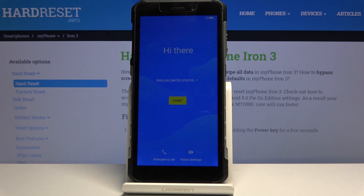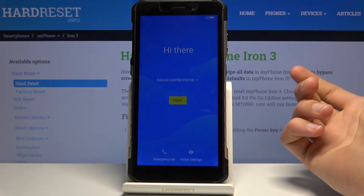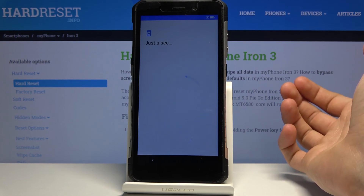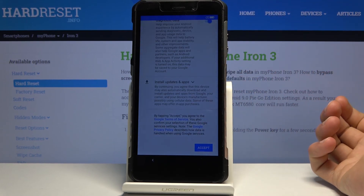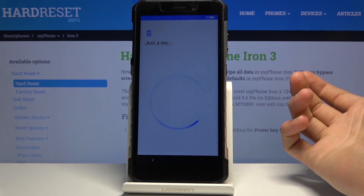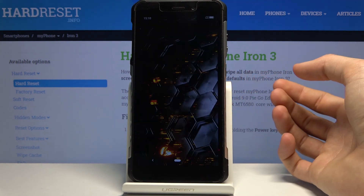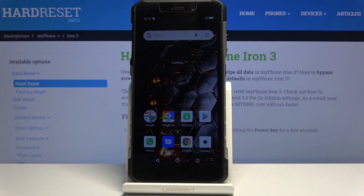Once you are on the home screen, you can simply go through the setup process as though the device were new. Everything is now optional — skipping the network is possible, we don't have to do any kind of tricking of the device to finish the setup. We can just go through it normally. Feel free to add protections, Google accounts, connect to Wi-Fi — whatever you want will work as intended. And there we go — on the home screen. If you found this helpful, don't forget to hit like, subscribe, and thanks for watching.